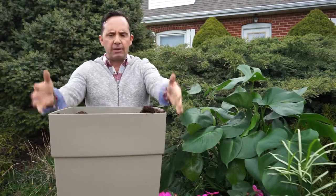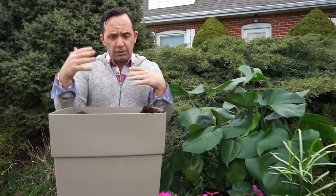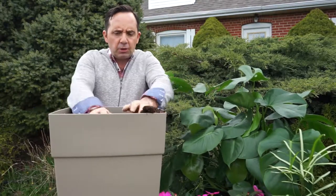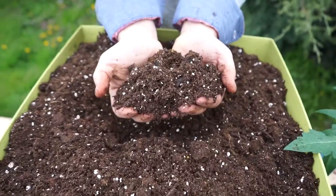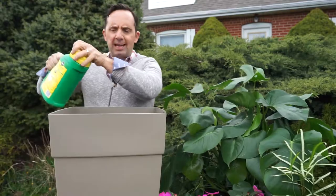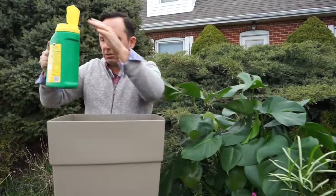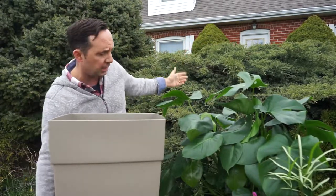Let's talk about the container. I have a container with a nice reservoir on the base that allows for drainage. This is a moisture control potting soil that won't make plants sit too wet, and will also give them moisture at the right time. To start off, I'm adding a little bit of shake and feed fertilizer — it's slow release and will fertilize for the entire season.